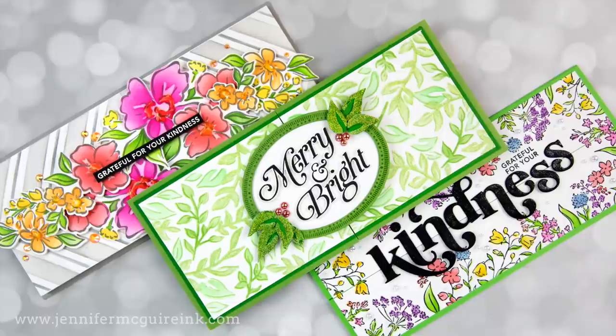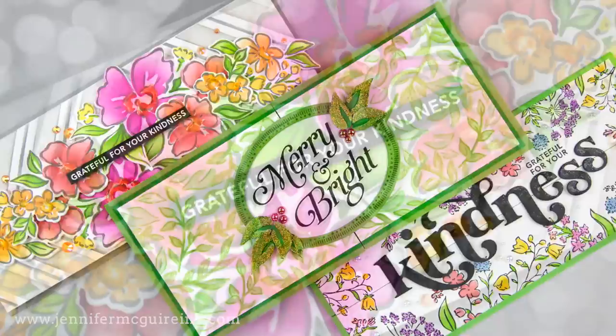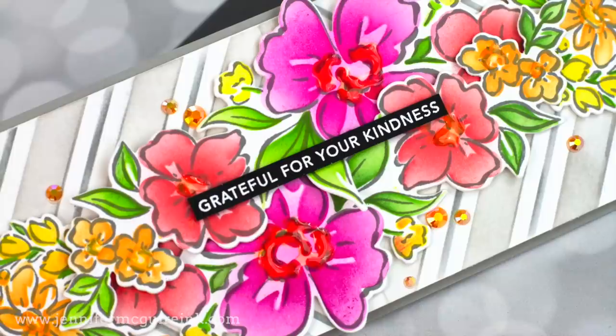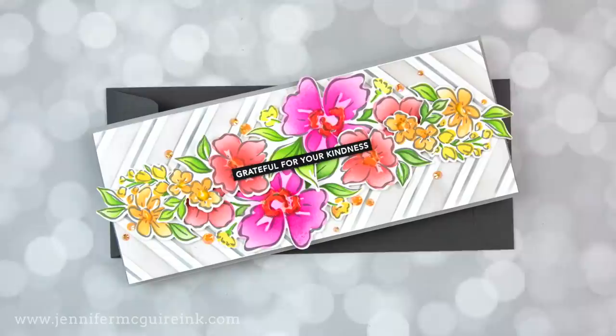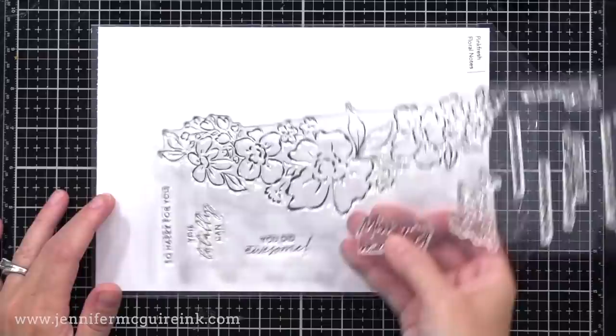Let's get started with some techniques. Many folks have done slimline card videos with just a traditional folded card in the slimline size, but today I wanted to show you that you can get creative — you can make tri-fold, gatefold, bridge cards, lots of things. I have several examples to show you. Let's get started with a basic tri-fold card design, and I also have some fun techniques and cool new products meant for slimline cards.